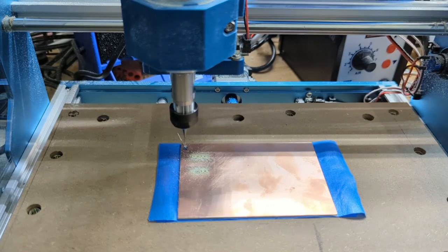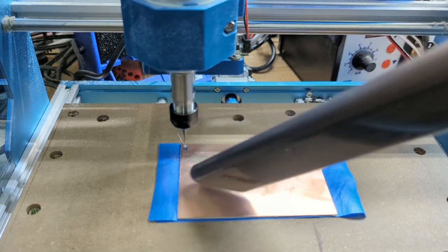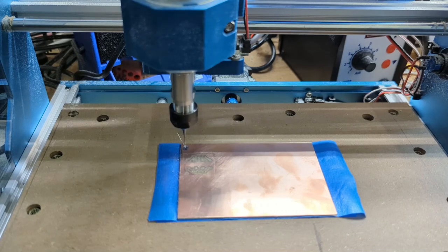Z is at 2 now — XY and Z are all calibrated. Let's go ahead and start it up and watch it drill. This is one of my favorite parts. Let's click on the send button.